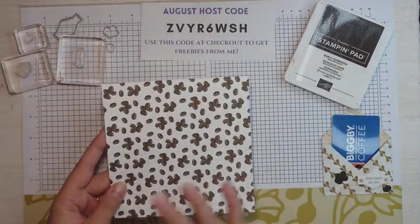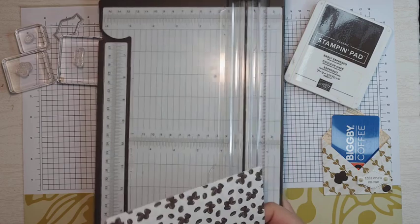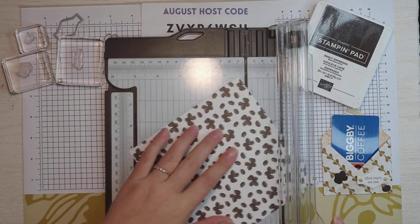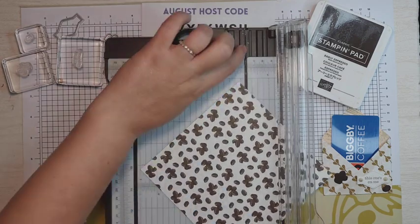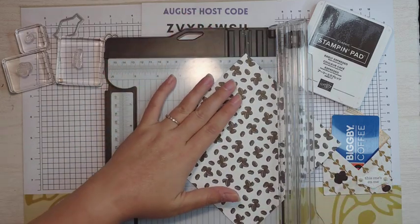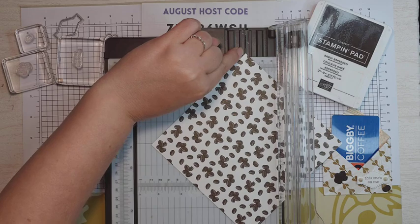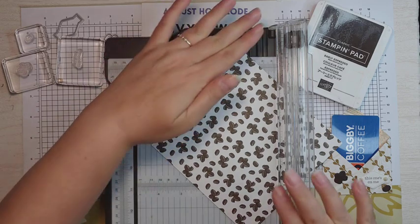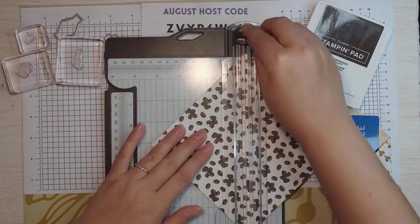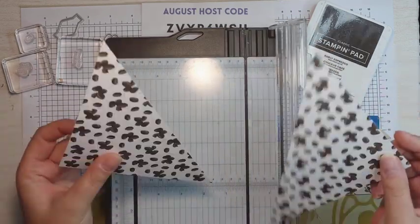I have my paper cut down to a 6x6. We're going to grab our paper trimmer and line up the corners. This is the track that cuts if you have the Stampin' Up! paper trimmer — if not, you can do this with any paper trimmer you have. I'm putting both corners in the track so that I know it's going to cut a straight diagonal line. Just hold that and cut straight down.